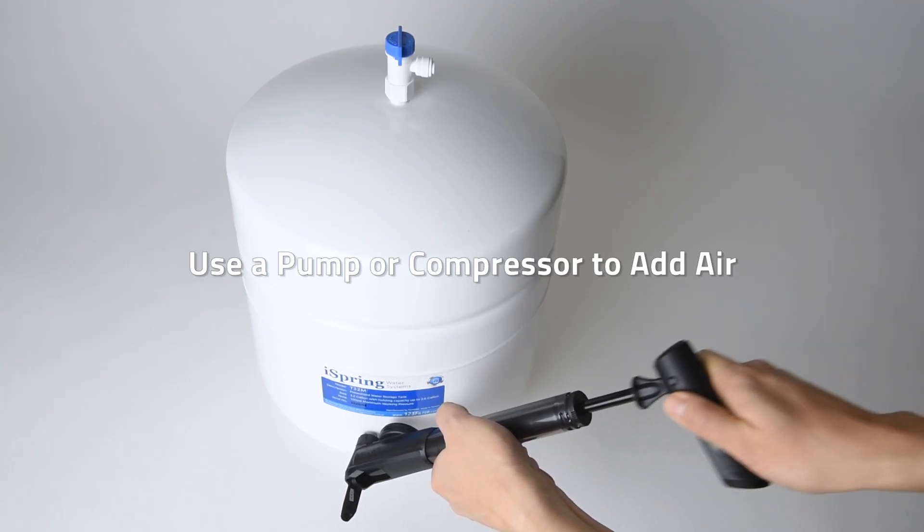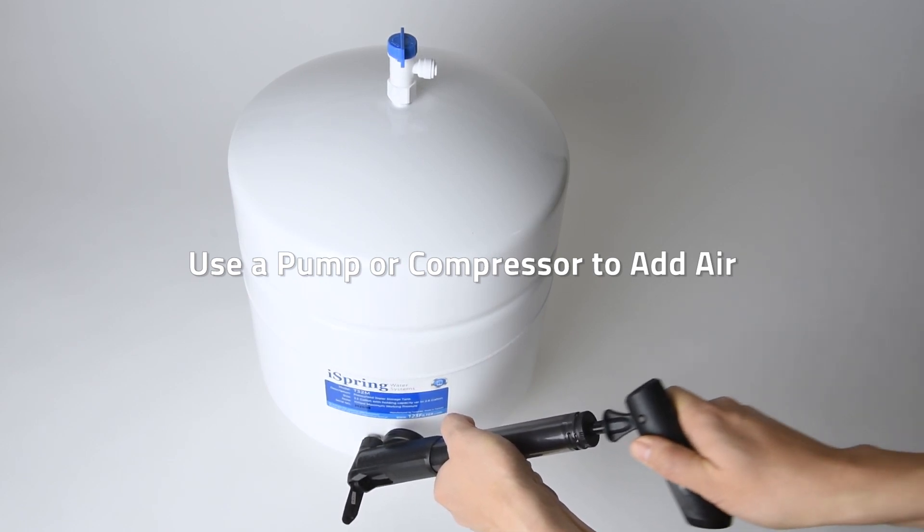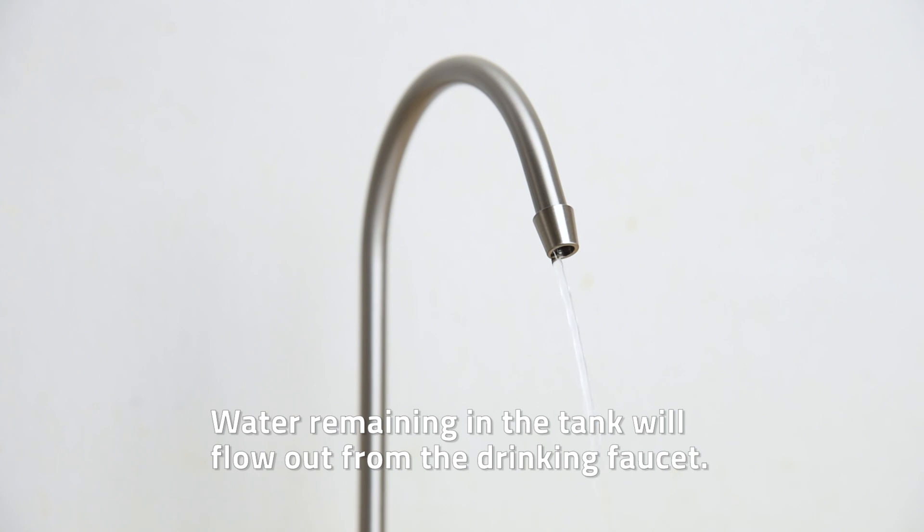If the pressure reading is below 7 psi, use a hand pump, electrical pump, or compressor to add air. Any water remaining in the storage tank will flow out from the drinking faucet.